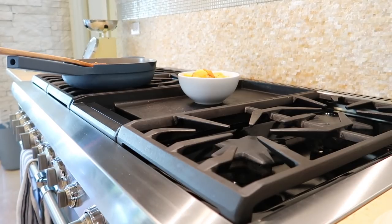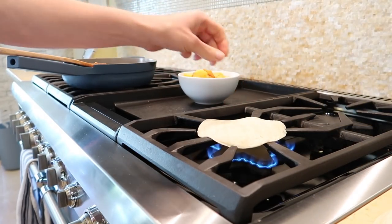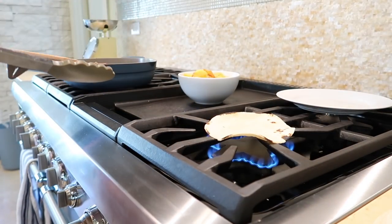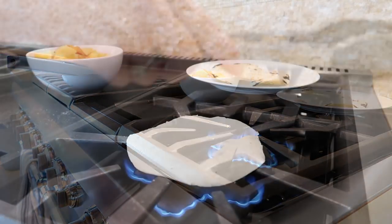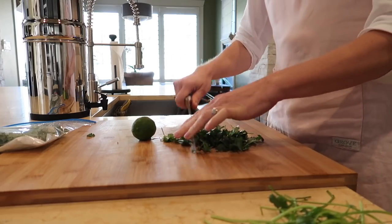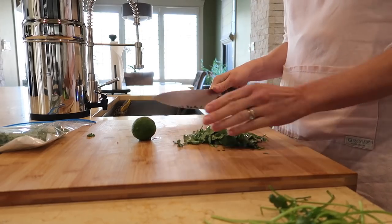Cook, stirring occasionally, for four to five minutes until the pork is crispy. To warm the tortillas, I prefer doing it over an open flame — if you have a gas stove I highly recommend this; I learned it from the Pioneer Woman and it makes the tacos so yummy. Once the tortilla starts to get a tiny bit charred, flip it over and char the other side. This really takes corn tortillas to the next level — great texture and depth of flavor. While keeping an eye on the tortillas and the filling, I chopped up the cilantro and cut up a lime.